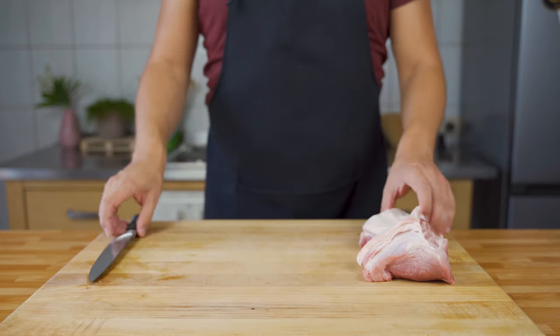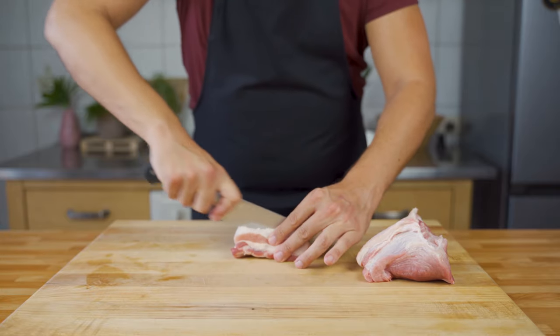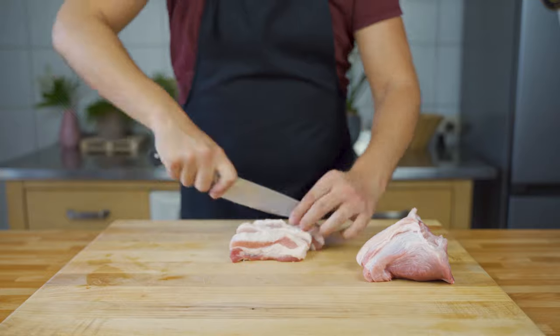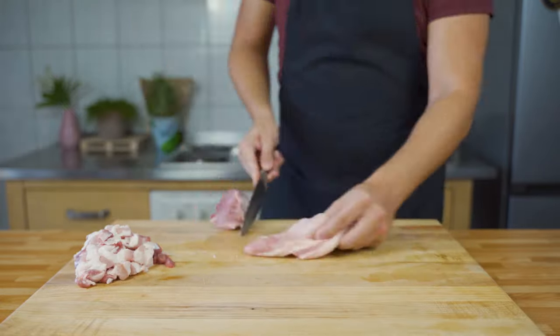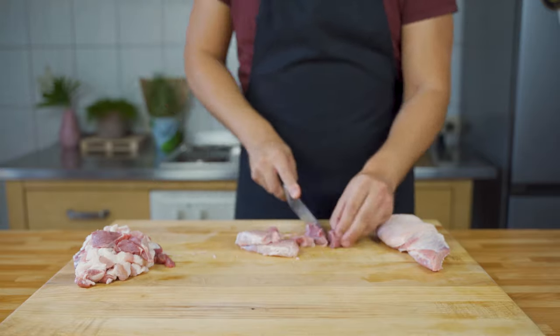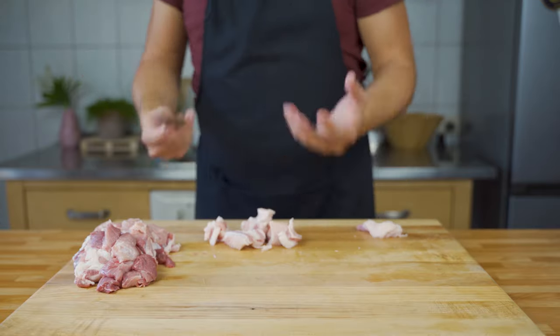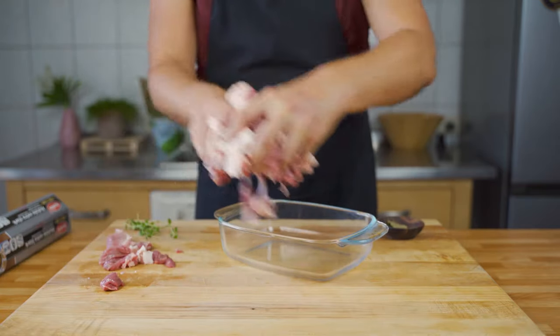For the first step, cut the meat into cubes — about one and a half centimeters. The important part is not the exact size per se, but rather that all the meat cubes are approximately the same size.